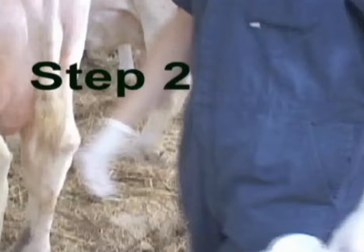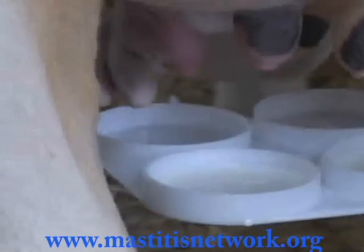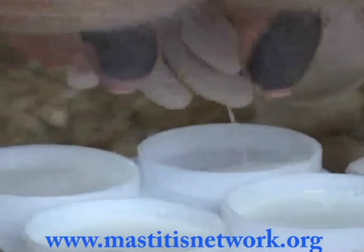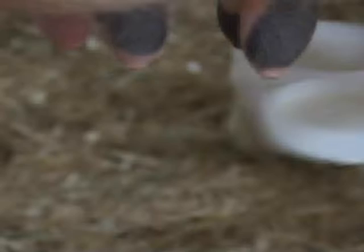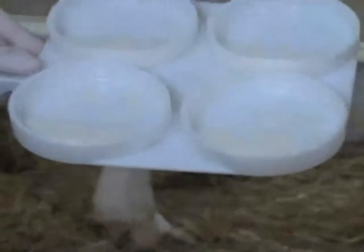In Step 2, always use the same paddle position from cow to cow, always on the same side of the animal, right or left. This will make it much easier to keep track of quarters when interpreting results. Collect milk from each quarter into the respective paddle cup, covering the bottom of each cup. There are two circles in the bottom of each cup, which indicate the amount of milk and reagent that needs to be added for the test.